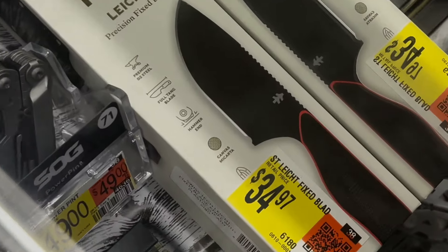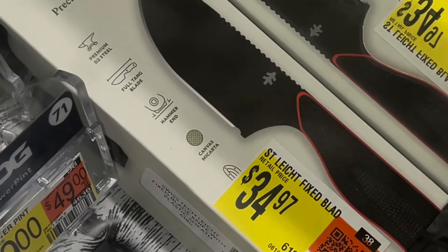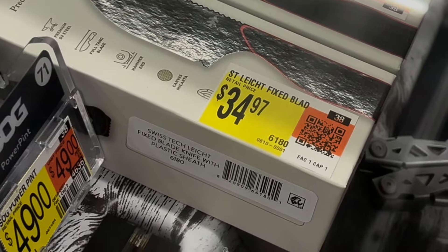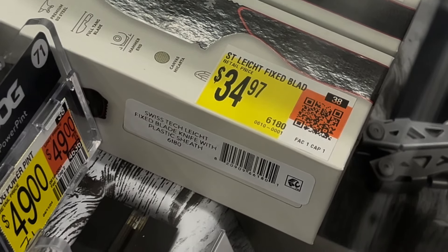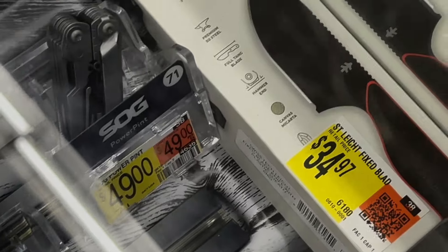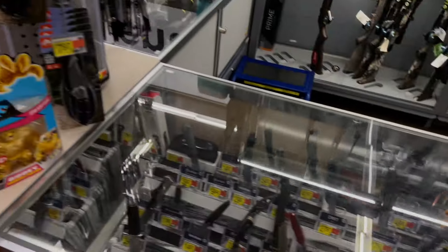I'm not sure how big this is because you guys know I love my neck knives. Let me use my quarter - we've got the size. I don't know, it's hard to tell if I can rock that as a neck knife or not.